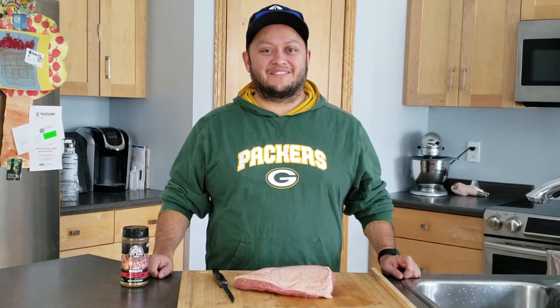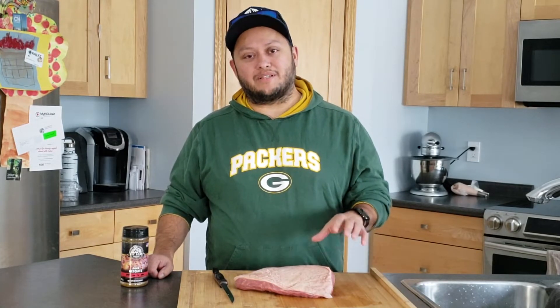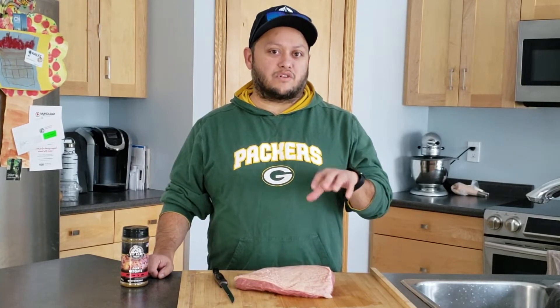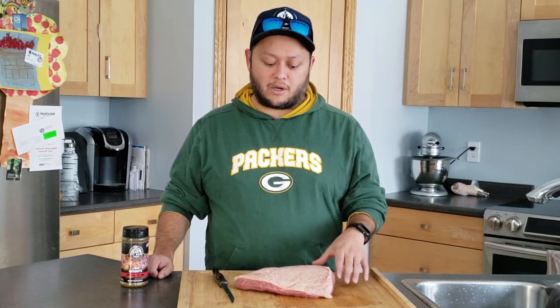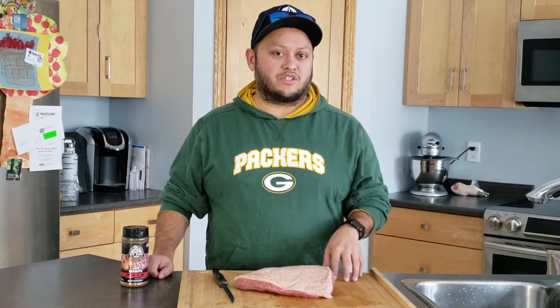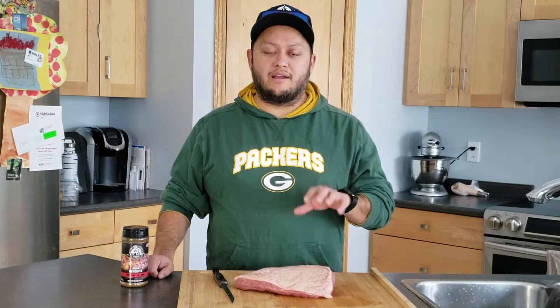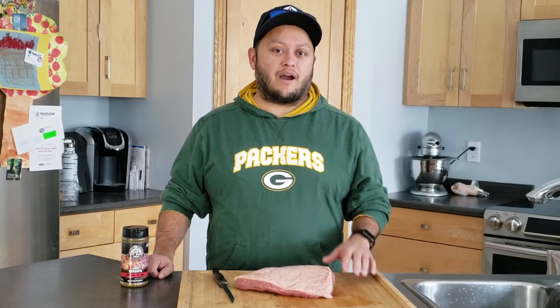Hey guys, Gerardo here with G-Rod Grills. Today we're going to be making a picanha or a top sirloin cap. We're going to be smoking it. Traditionally this is cut up into little steaks and done over a rotisserie over charcoal, but we're going to be doing it on a pellet smoker today. We're going to leave it whole as a roast, score the cap a little bit, season it, and then do a reverse sear. Stick around and we'll get this going.